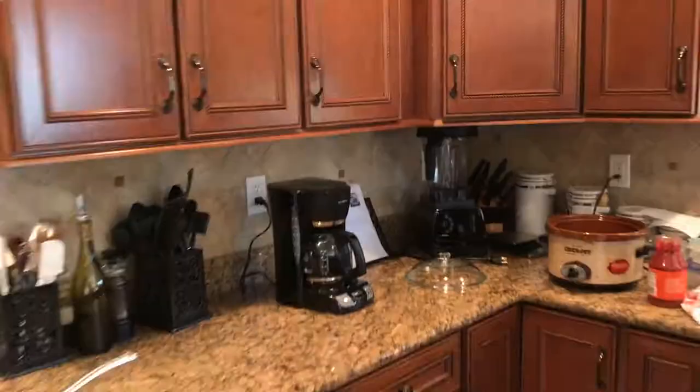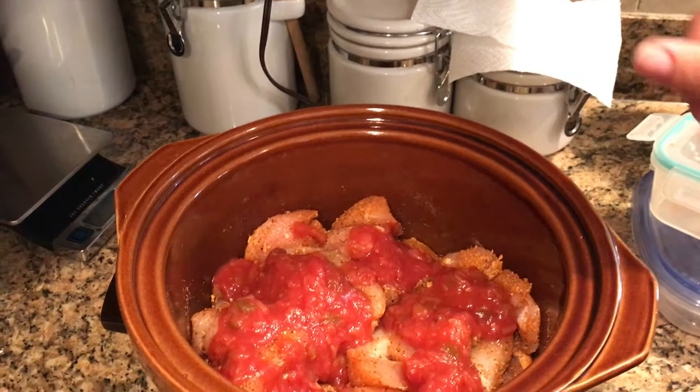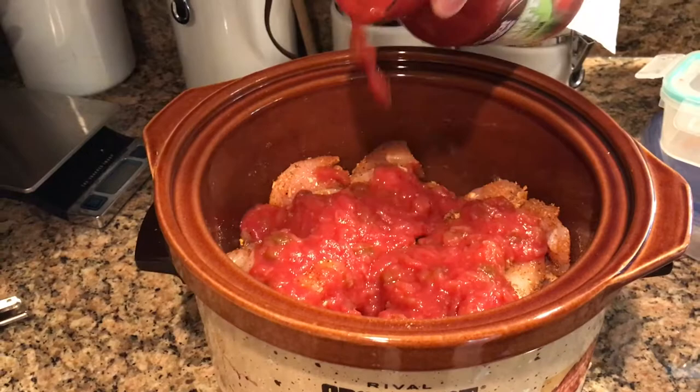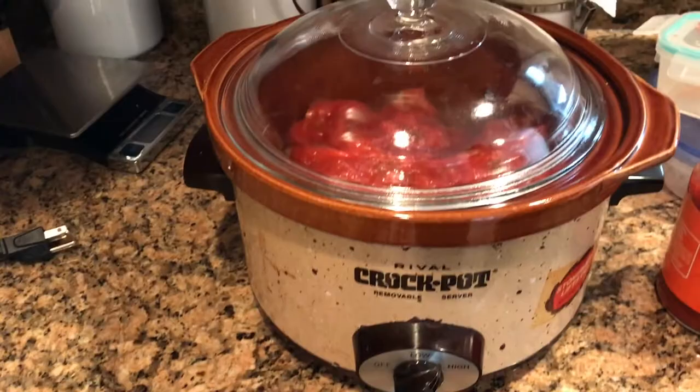Salsa chicken prep update. We have chicken cut into thick strips and I sprinkle it with chicken taco seasoning from McCormick's. And then I use Great Value picante sauce — not salsa — over the top. I just eyeball it and kind of cover the top of the chicken with the salsa. And then I cover it and fire up the 1972 crock pot to high for about three hours.